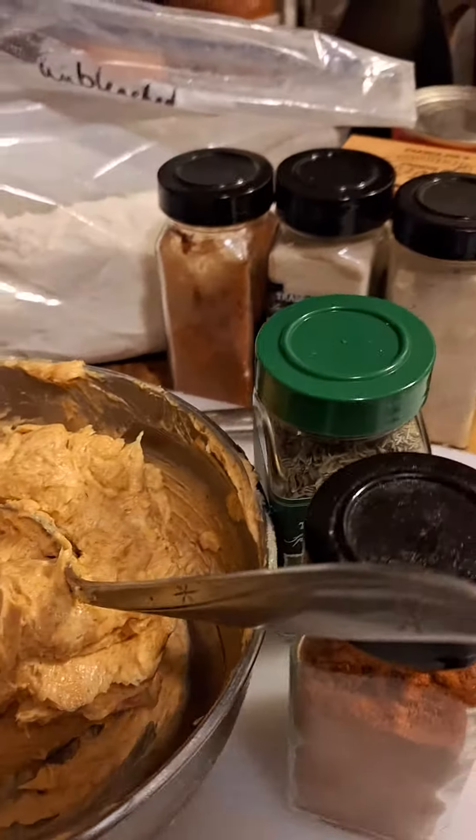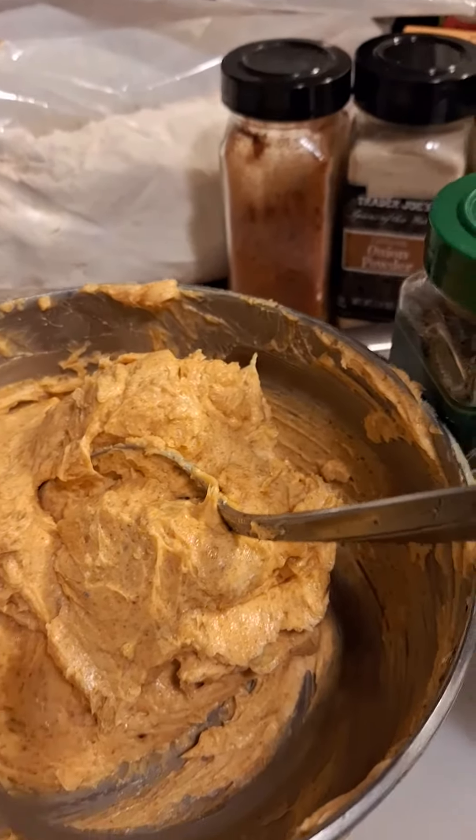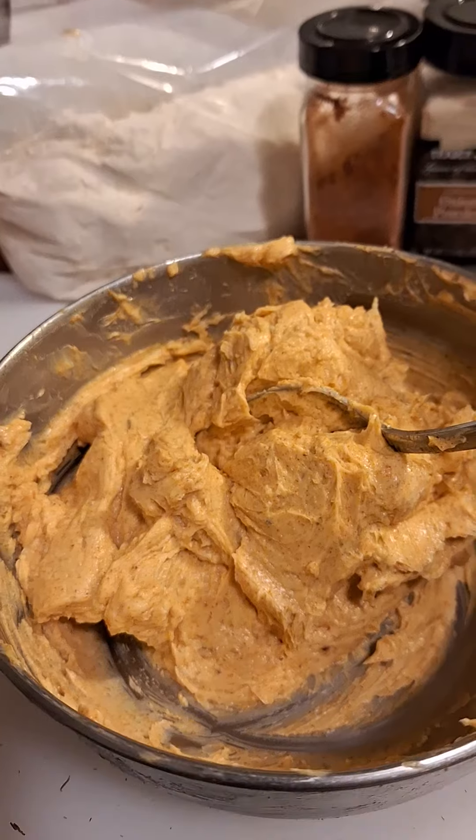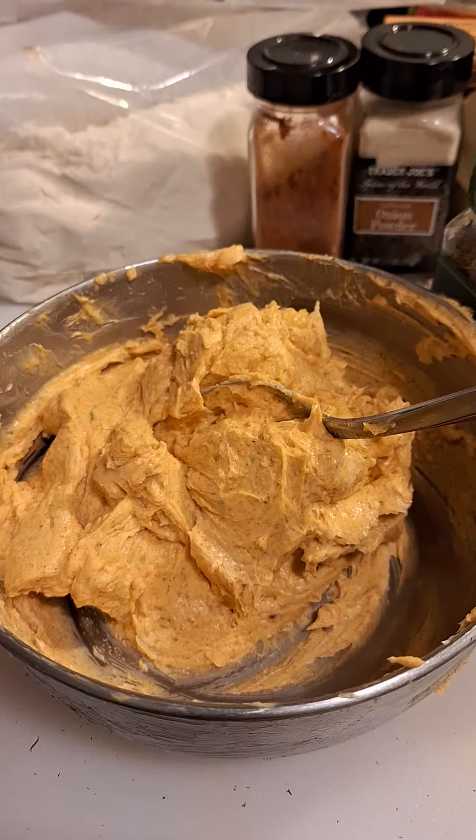Add a little bit of seasoning, some salt because it's unsalted — just a little bit. And then that's it. And then you have your cayenne butter for your turkey.